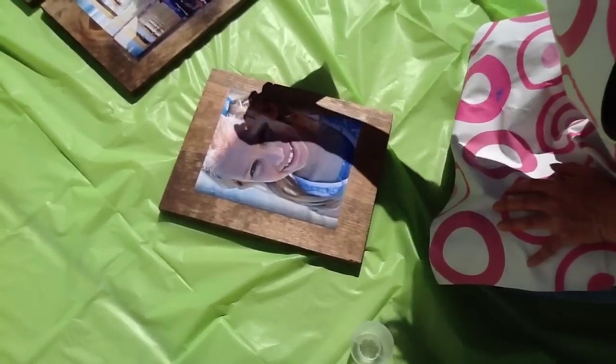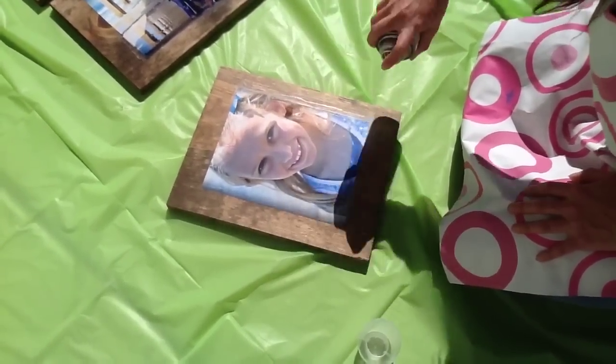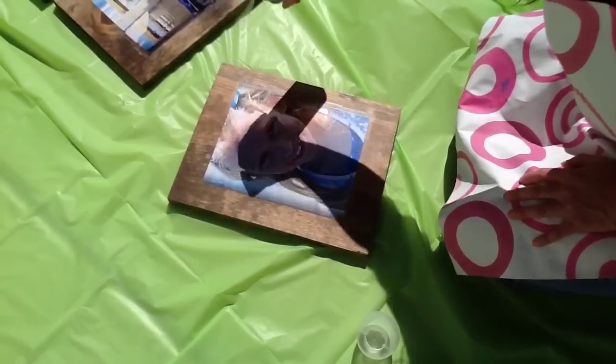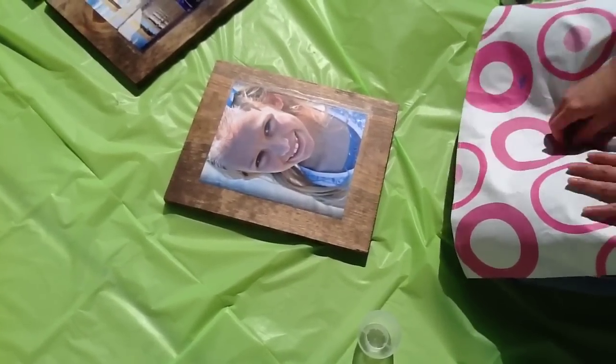Okay, so we are just going to put a thin coat of UV protectant over the top and just lightly coat it. It will keep it beautiful and it dries pretty quickly. And there you go.